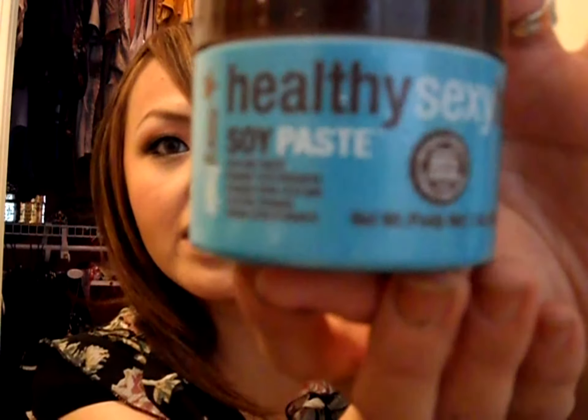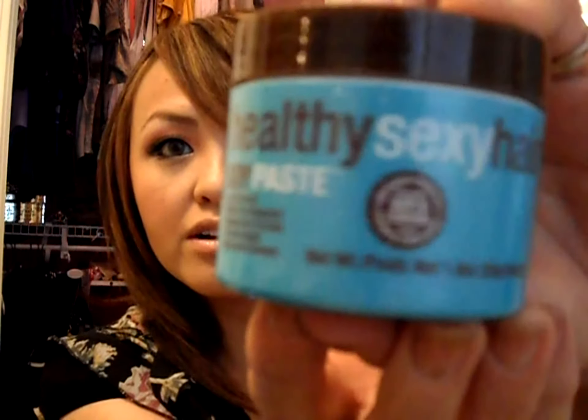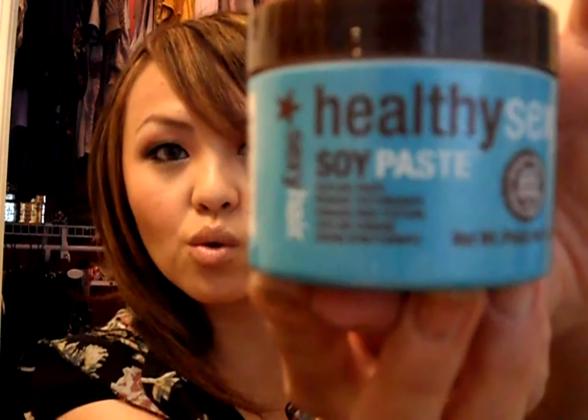I also love this - it's from Healthy Sexy Hair Soy Paste. It's made out of soy and cocoa, and no, you cannot eat this. It's great for the hair and really nurtures it. This is what I use afterwards after I curl my hair to define the curls. It does not have any hold, which is perfect because all we want is definition. And it smells amazing.